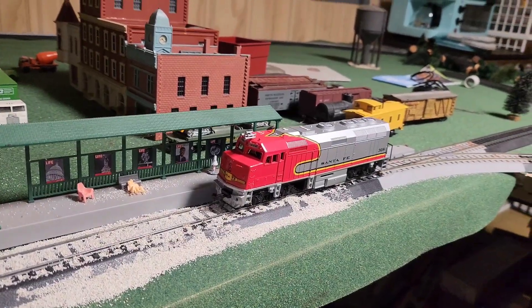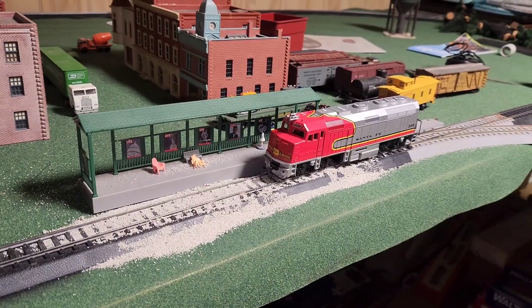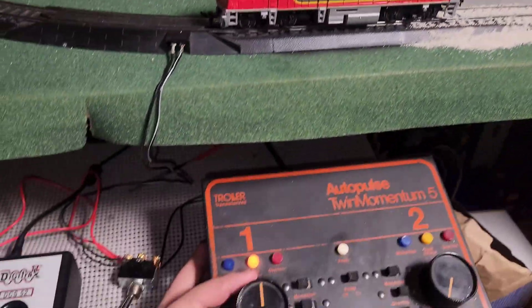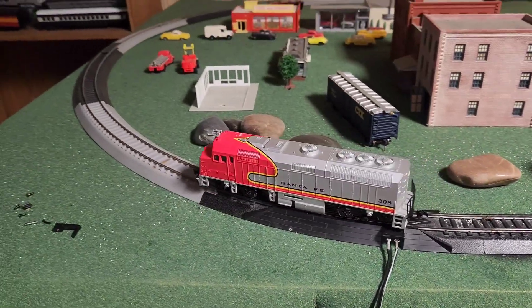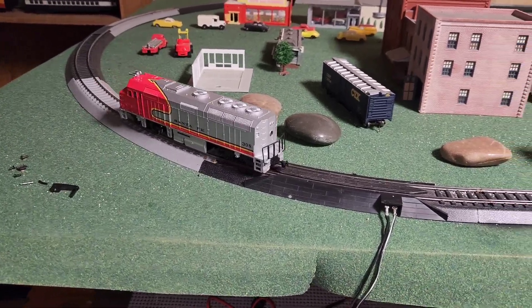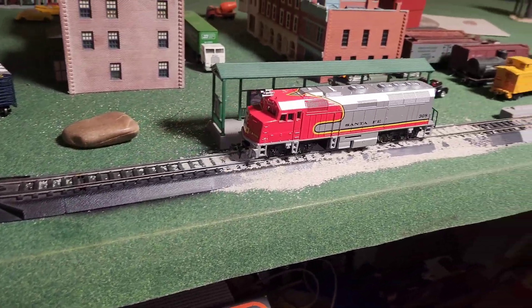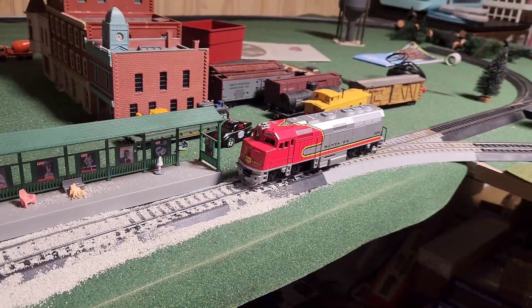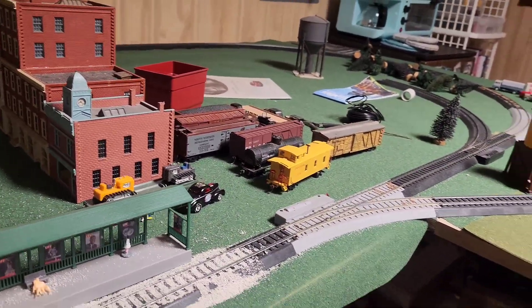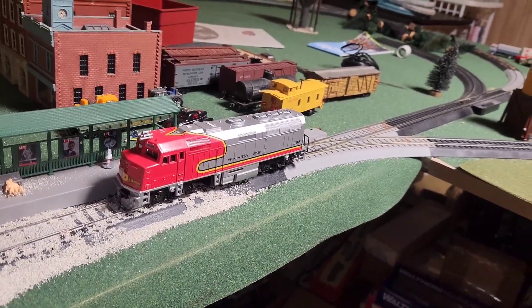Here we have the locomotive on the track. Let's see if we can get this thing to run. Okay, so it's running — that's about half power. It should be doing a lot better than it's doing. Let's see if we can go in reverse. That's more than full power and it's struggling. I'm curious — what does the motor smell like? Oh yeah, that is one burnt-out smelling motor. Let's take this thing apart and see what that motor looks like.